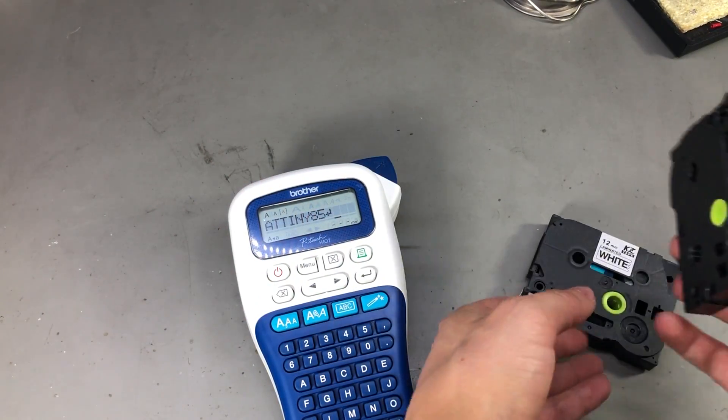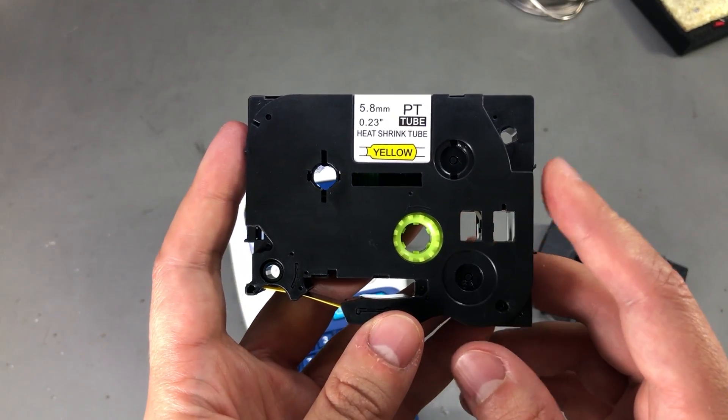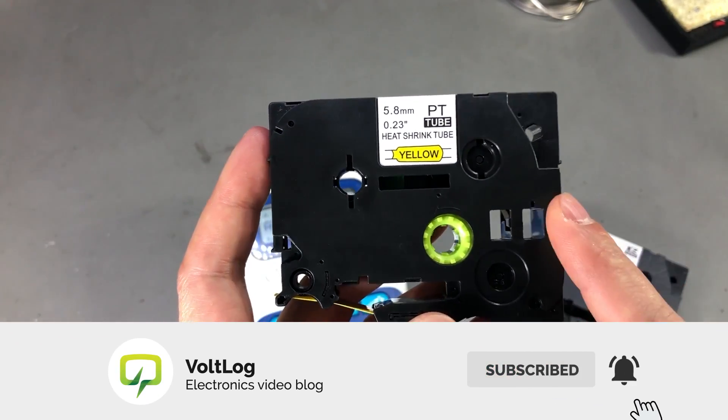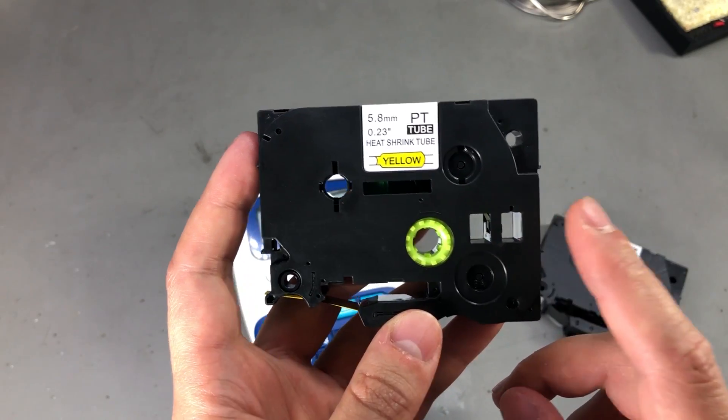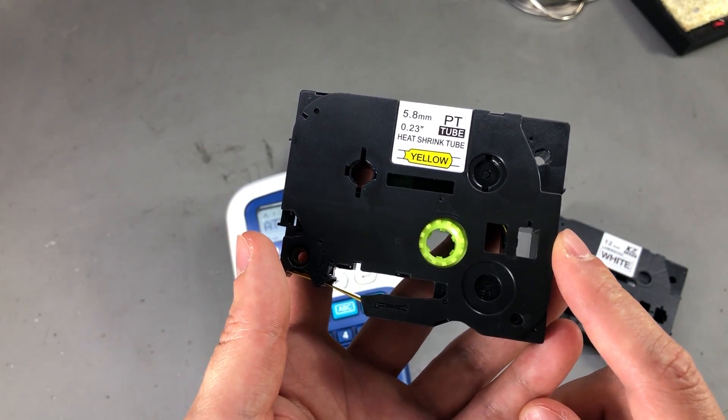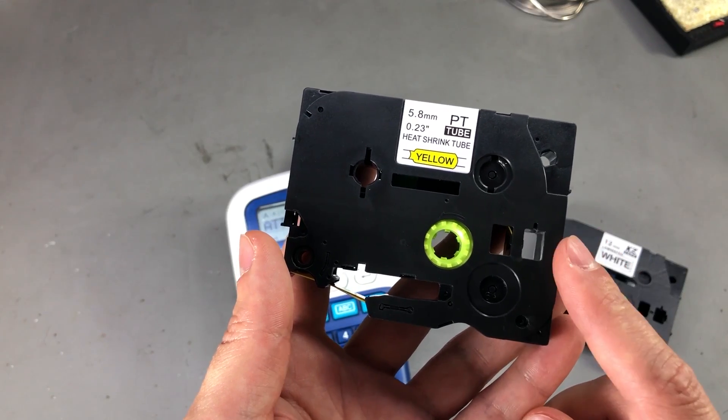But then I found this heat shrink label tape on AliExpress and ordered it right away, thinking how cool it would be to be able to label wiring. However, upon receiving it, I discovered my printer does not want to print on this stuff.